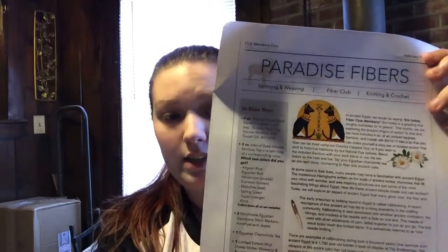In the box on the side right here is the itinerary — it's the list of what's in your box. It says there's four ounces of natural undyed sock blend with a white muslin bag: tarhee wool top, viscose bamboo, and Tessa silk. According to the numbers, it's about 80% tarhee wool top, 10% bamboo, and 10% Tessa silk.